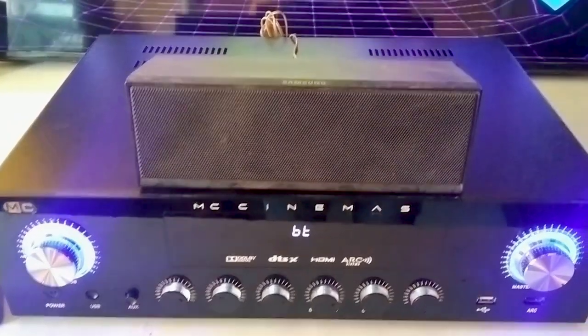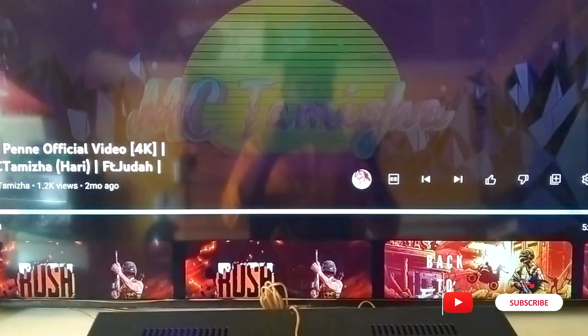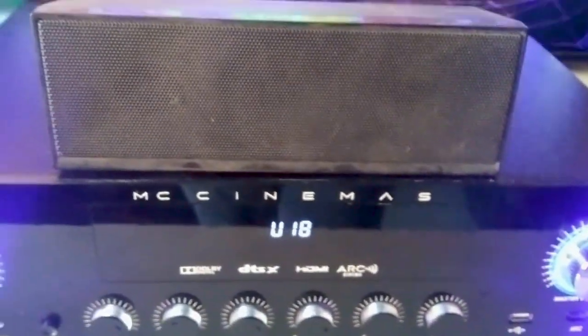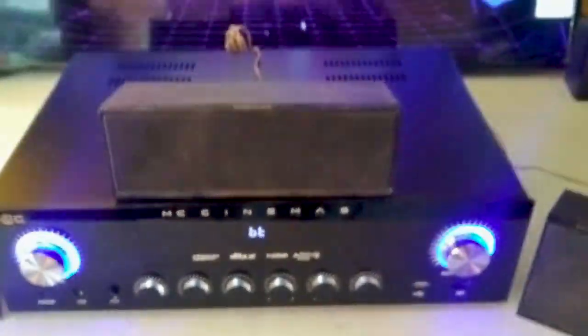Now we have to play this. We are going to try this.